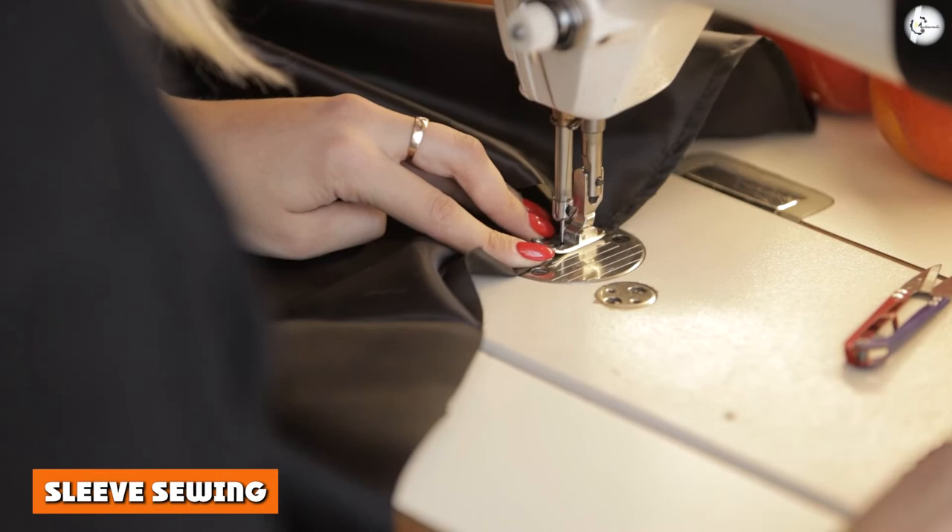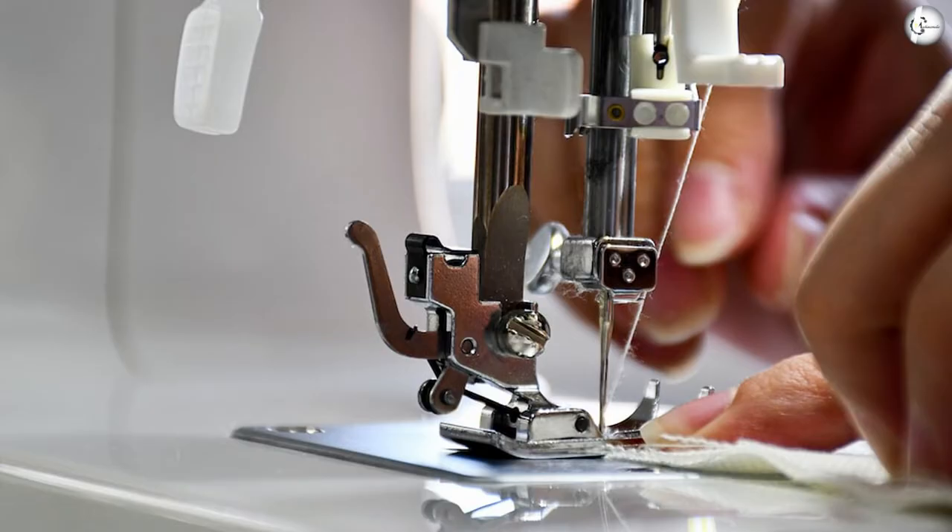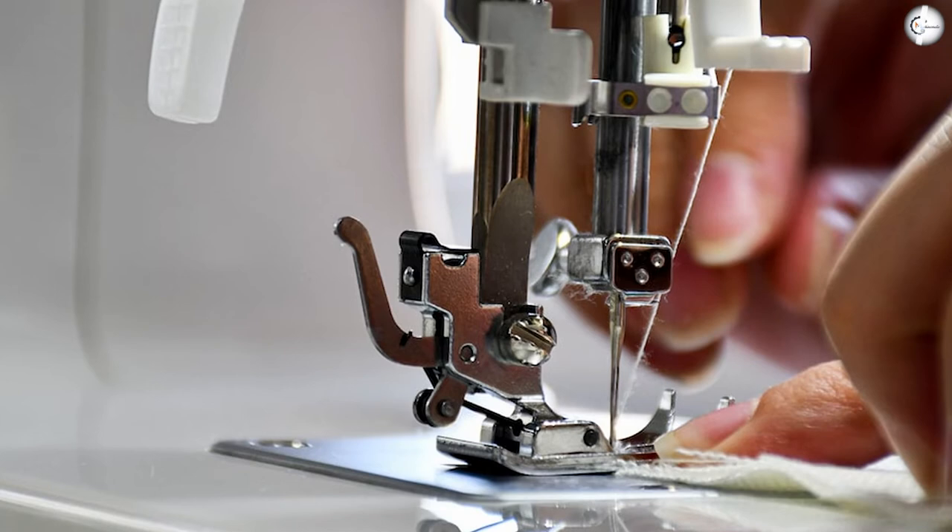For sleeve sewing — again, not too shabby for a beginner's machine — the sewing arm has a little sleeve nook built in, allowing you to secure a sleeve or any garment with a narrow opening in place and rotate it while stitching.